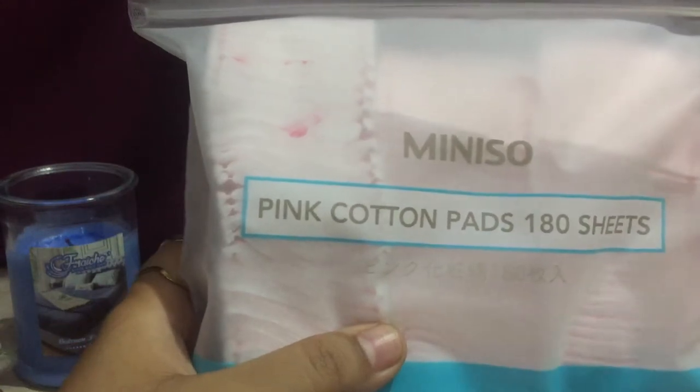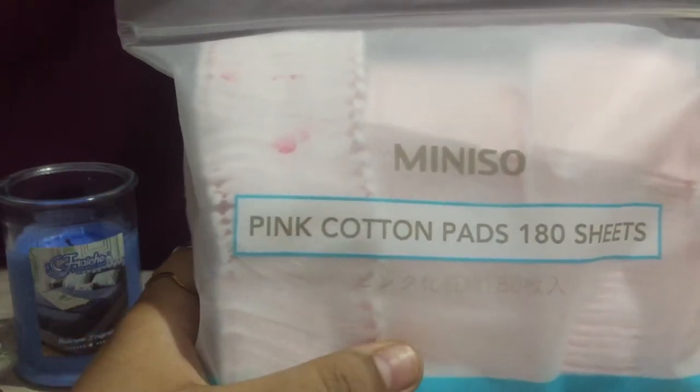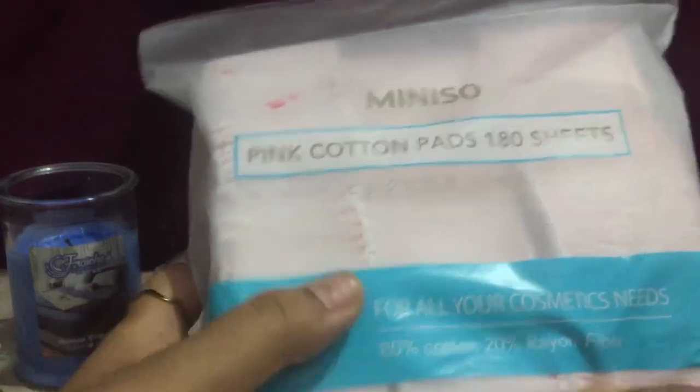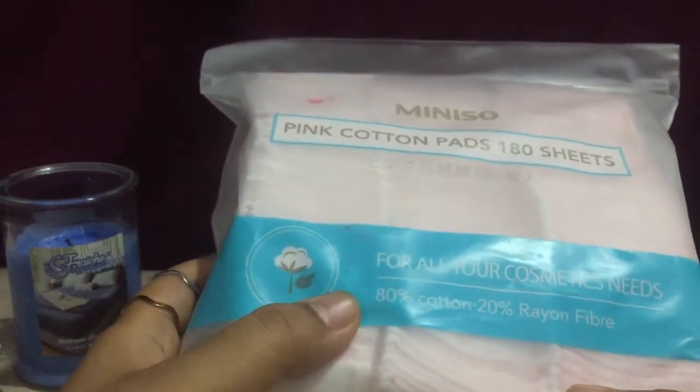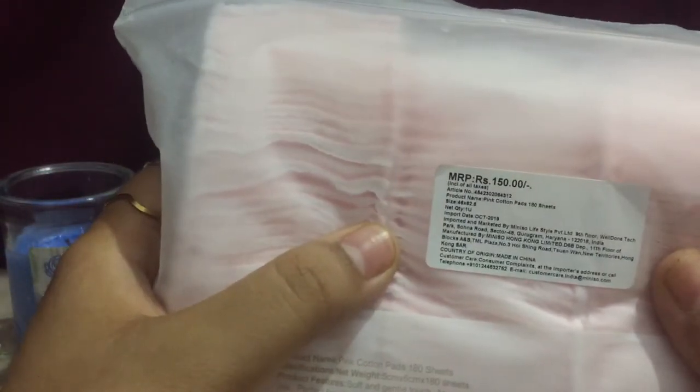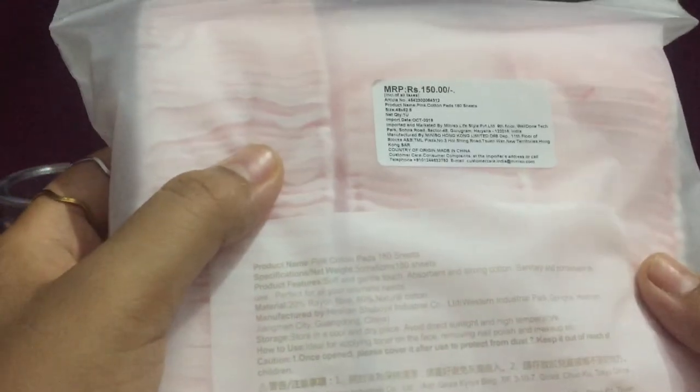So this one is from Miniso — it's pink cotton pads, 180 sheets. You can say these are makeup removal sheets. I bought it from Miniso Japan, and the price was 150 rupees. It has fine pink cotton pads, 180 sheets.